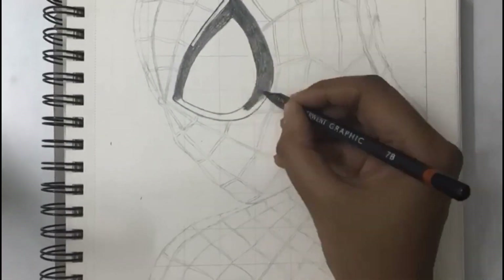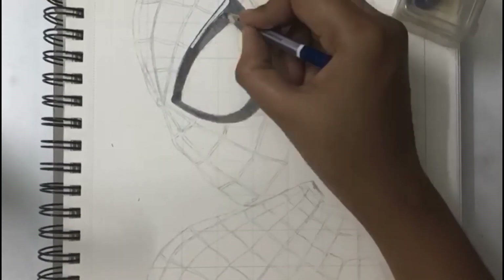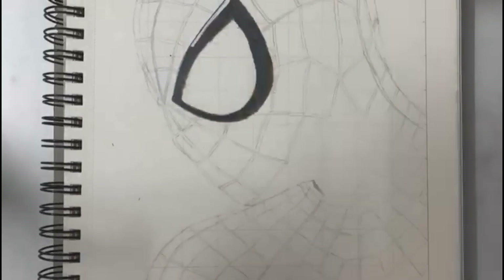First I am drawing the border of the eye. I am using my darkest 12B pencil to fill the border of the eye.